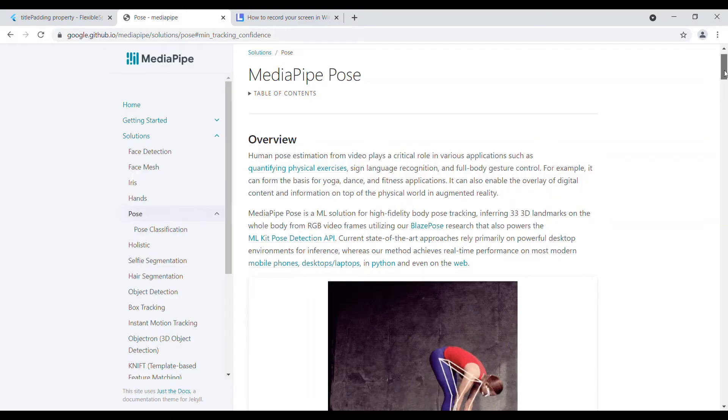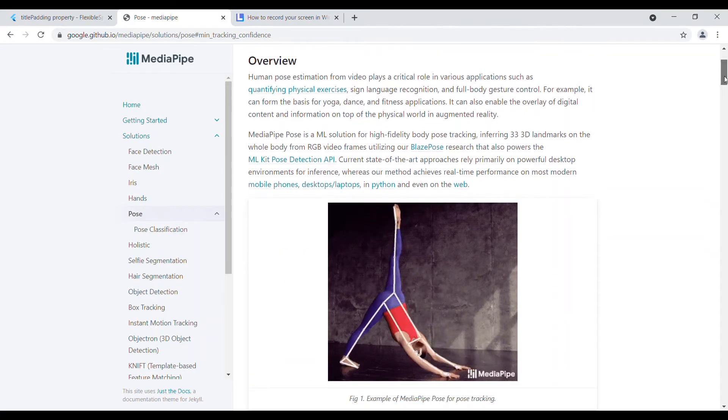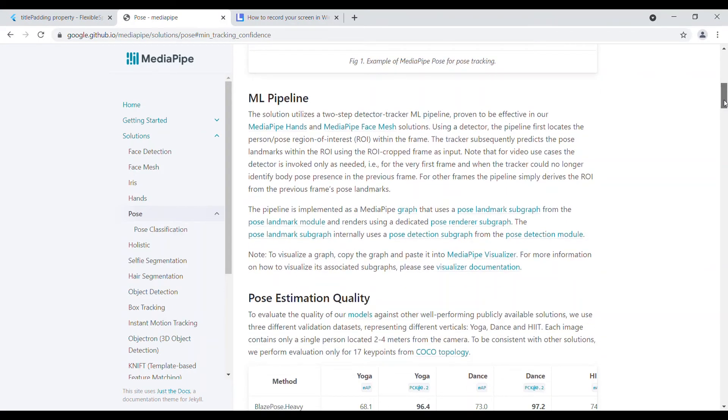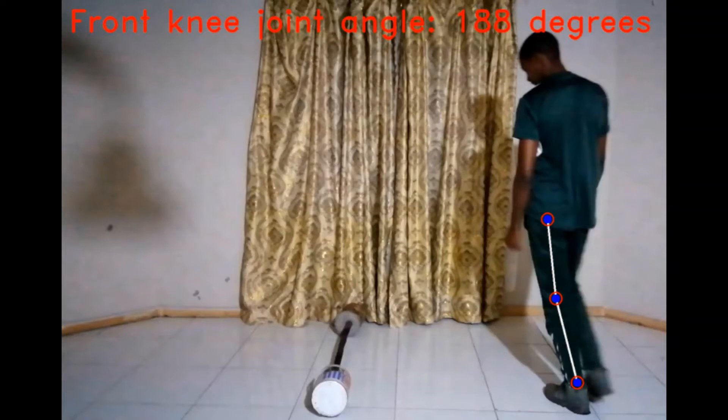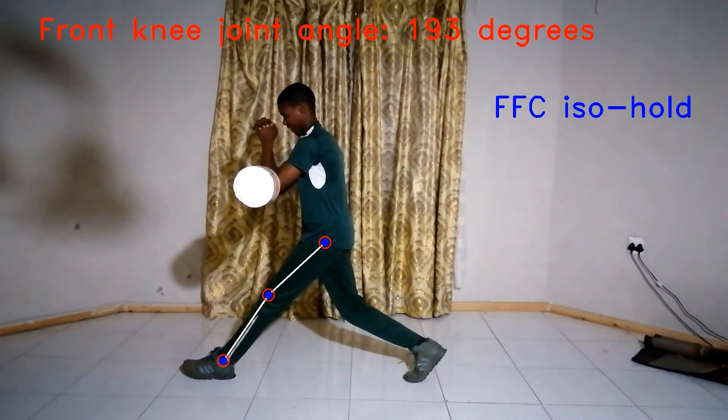For example, if you want to calculate the angle of the front knee joint, we use these three points. Knowing the angle of each joint is important because that's the information we use to distinguish different poses. For instance, when I'm standing, the left and right knee joint angles are both approximately 190 degrees. But when doing the front foot contact iso hold, the left and right knee joint angles are approximately 190 degrees and 150 degrees respectively.